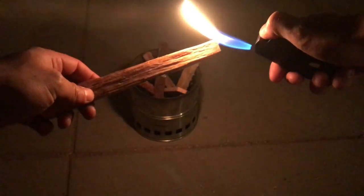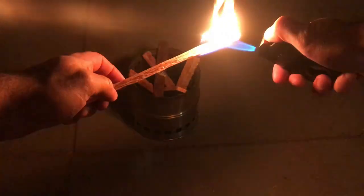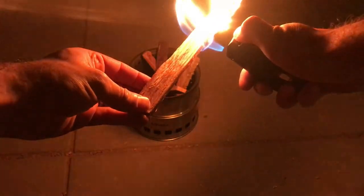Now we're going to put this lighter to the test and see how well it lights up a stick of fat wood, and then see if we can get a little fire going in my Solo Stove. For those of you that don't know, fat wood is a resin-soaked piece of wood that's used to make fire starting easier. As you can see, this piece of fat wood is catching really quickly.